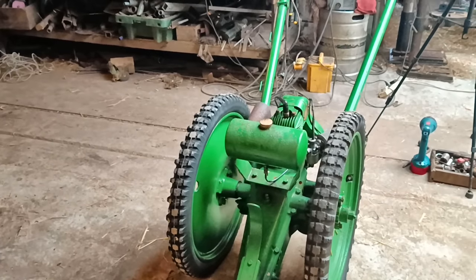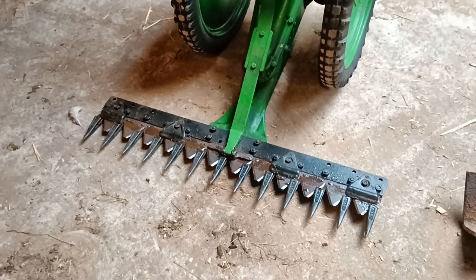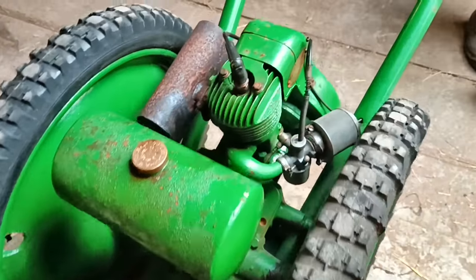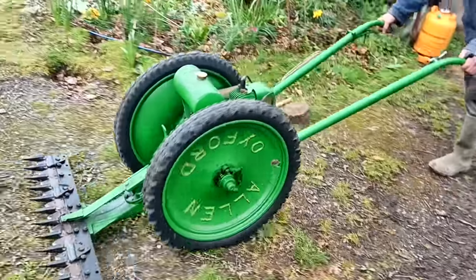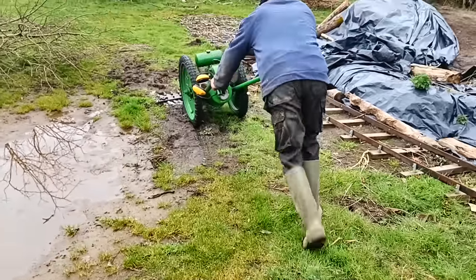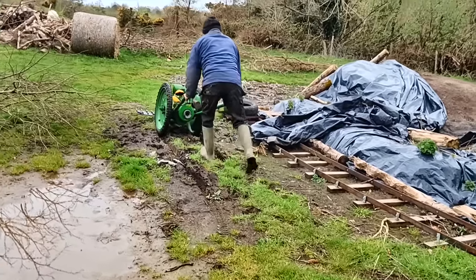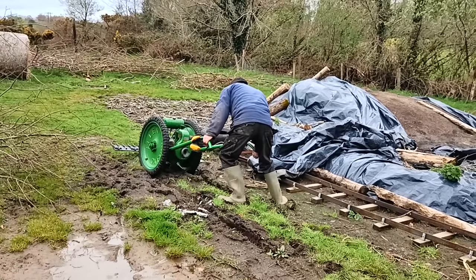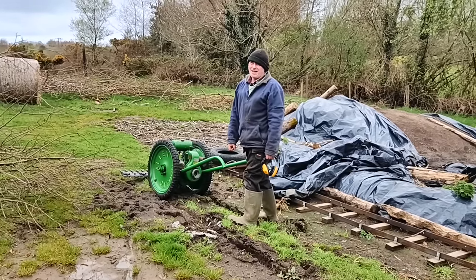I wonder how long you'd last in a closed space with it. The blades look very impressive — they look very smooth. It's just that the engine is running very roughly. Maybe it just needs proper warming up. We took it to the biggest field where there was less chance of hitting anything, but pushing it through the mud proved too much for little old me.